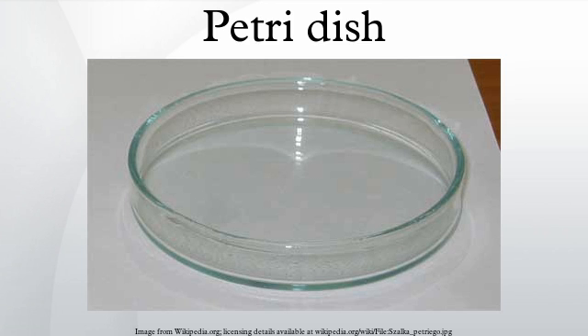While glass Petri dishes may be reused after sterilization via, for example, an autoclave or one hour's dry heating in a hot air oven at 160°C, plastic Petri dishes are often used in a disposable fashion in experiments where cultures might contaminate each other.